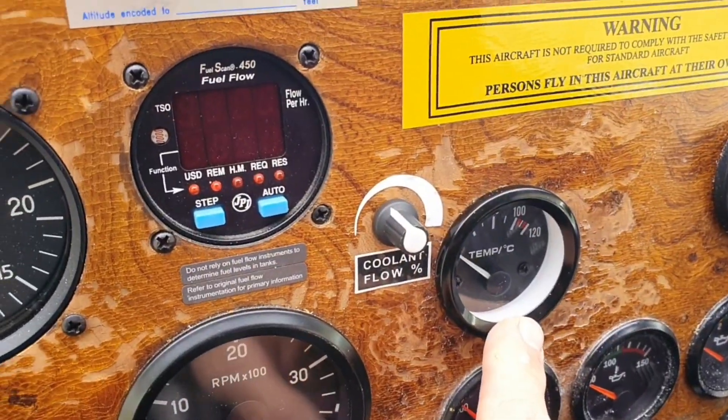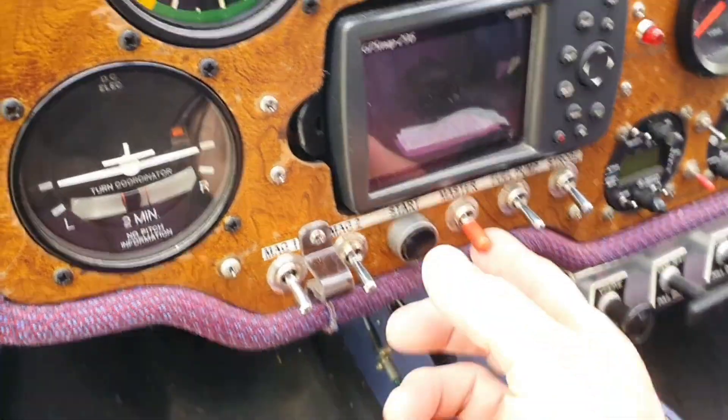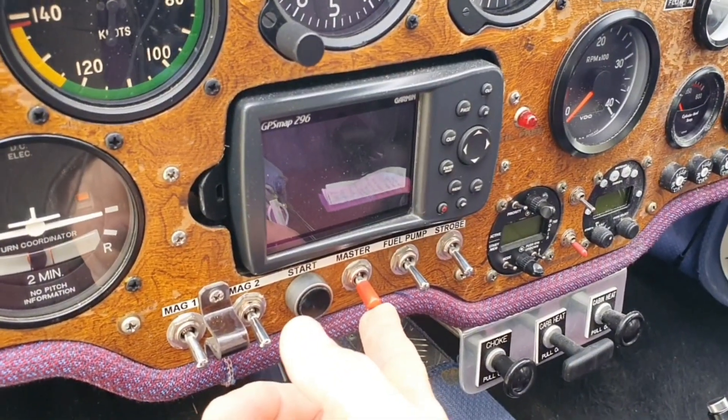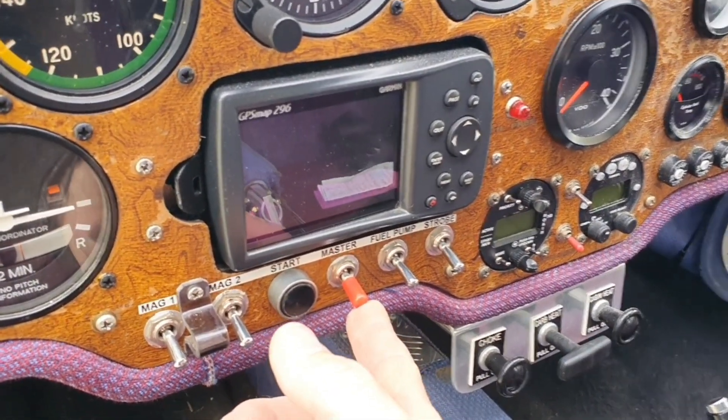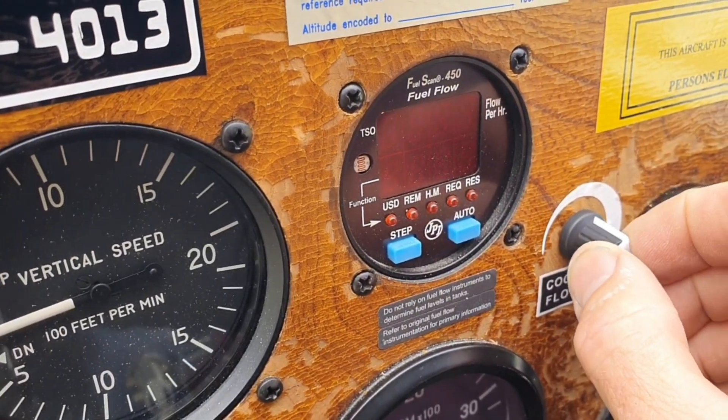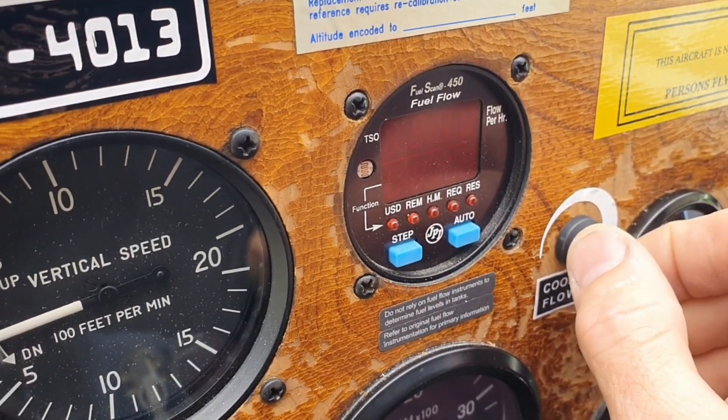There's a coolant temperature gauge next to the potentiometer. When you turn the master on, the water pump comes on automatically — that's how I prefer to set it up. There is no separate switch for the coolant pump. You'll hear the pump speed up. That's flat out.